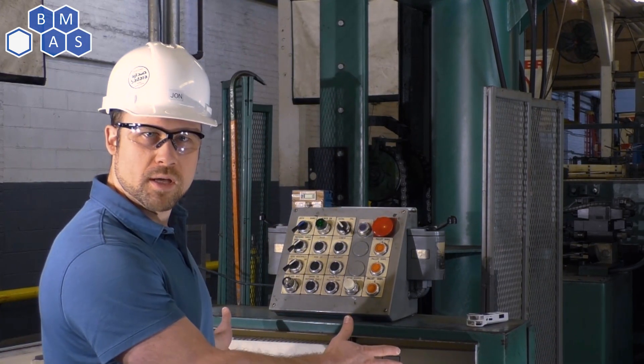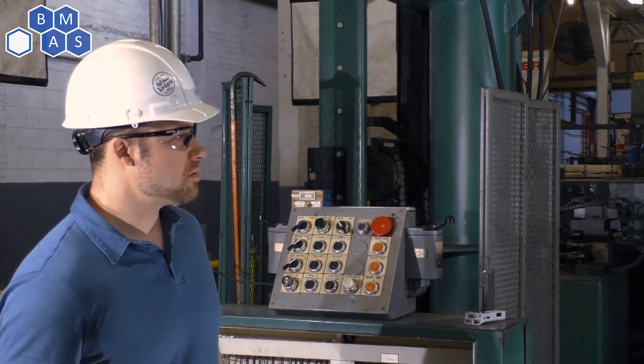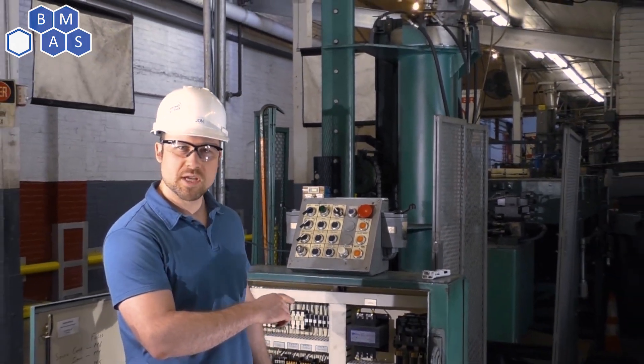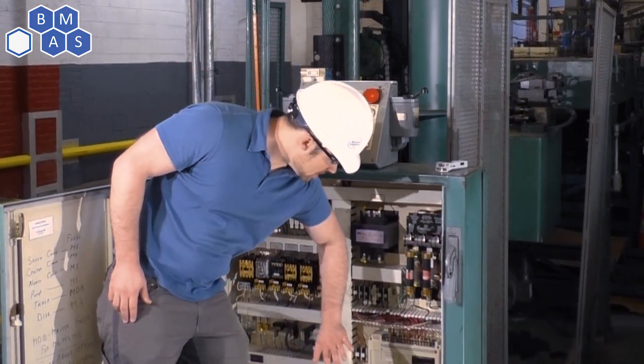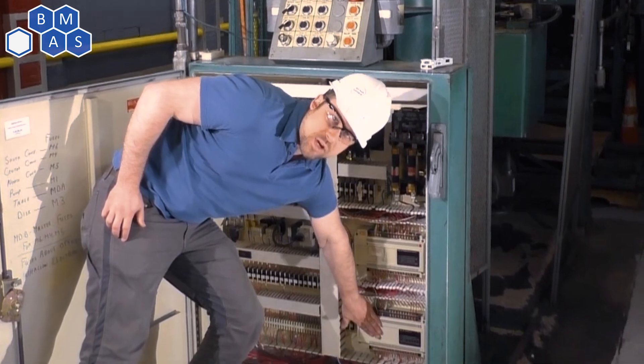So we're here in the plant now, and I'm in front of the open panel that we're going to be upgrading. This machine isn't a very complicated machine — there aren't any servos or big complicated pieces. So we're just going to be swapping out today the PLC and the I/O that comes with it.